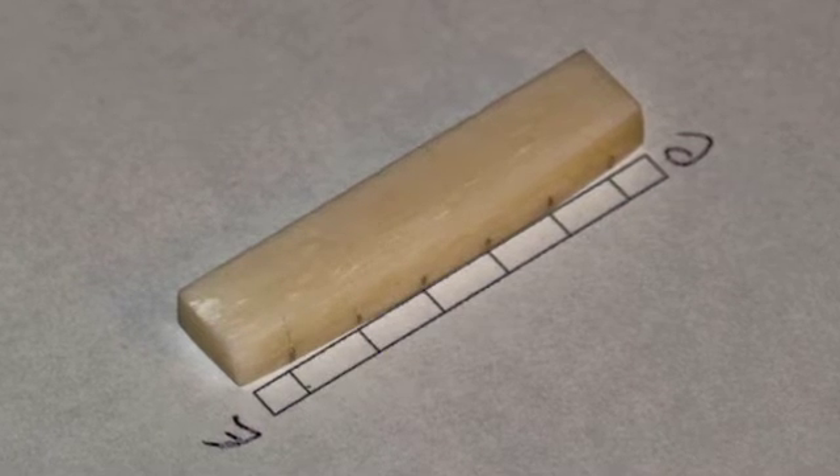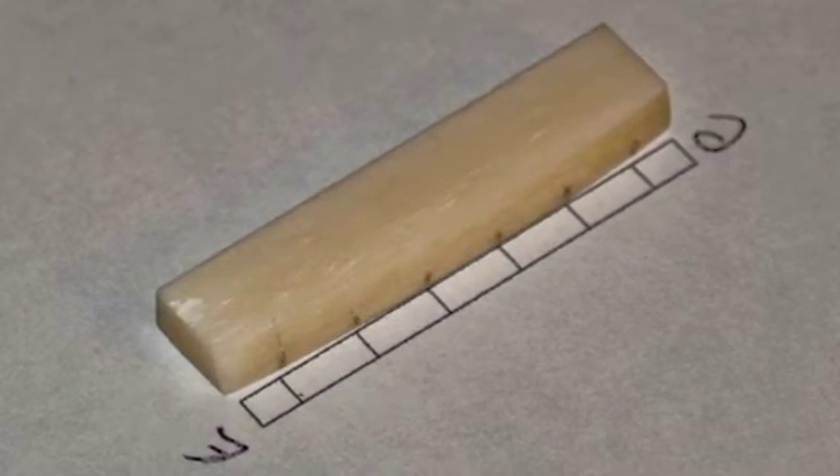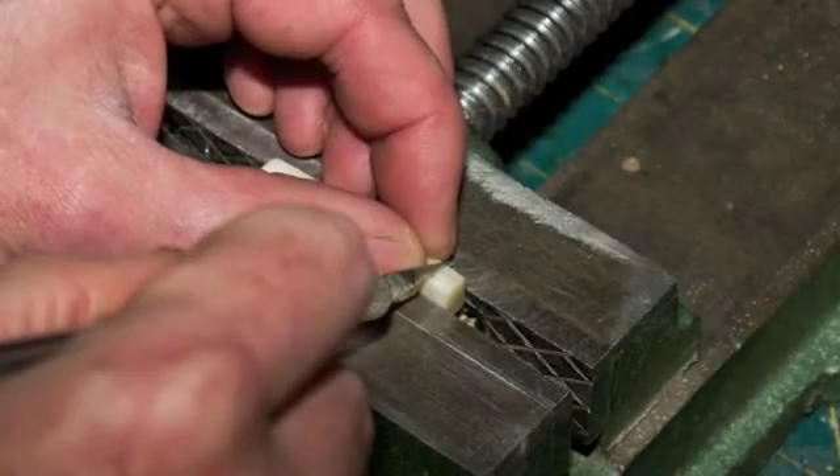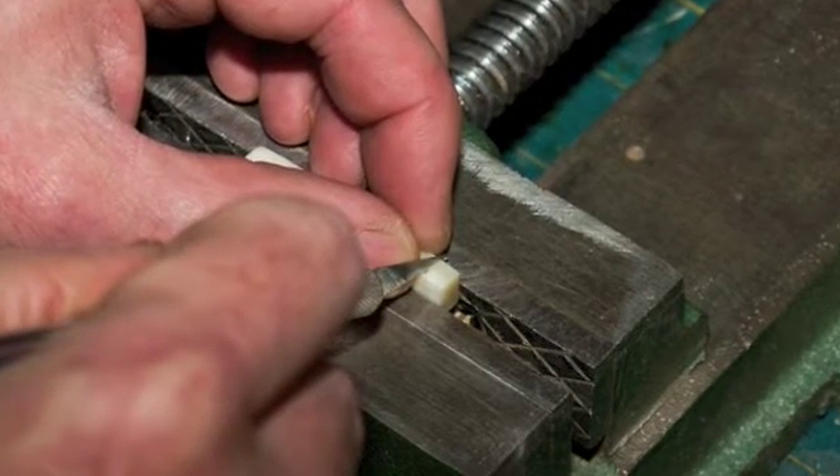After the initial shaping, use a template — which you can download from eGuitarPlants.com — to mark the nut slot positions. Use a hobby knife and a sharp blade to make an initial scribe for each slot.